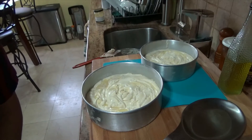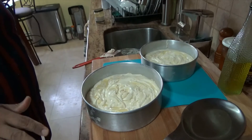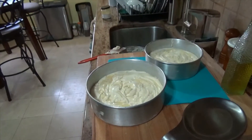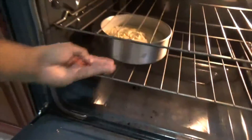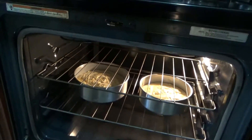My oven is set at 350. Make sure your rack is in the middle. That's my oven telling me it's ready — 350 degrees. Put the pans towards the middle, not too close to the bottom. Situate your cakes in there and they bake at 350 degrees for about 45 minutes. We'll be back when the finished product comes out of the oven, but we'll check in a little before that just to make sure everything is going fine.